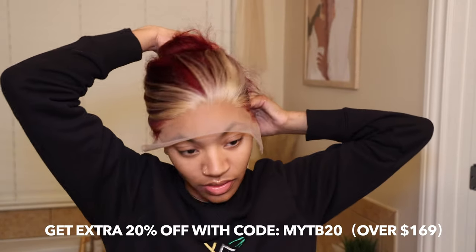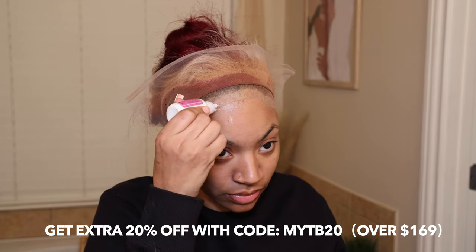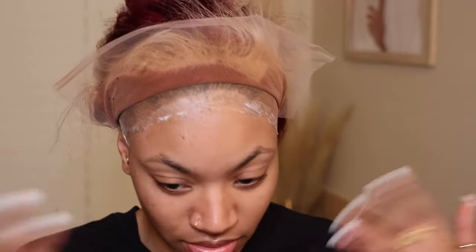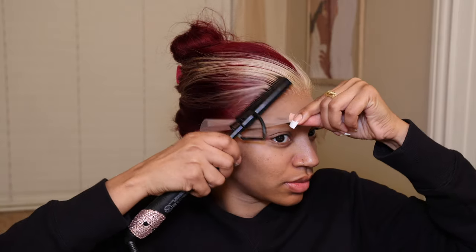I put the wig back on and voila, it looks so much better. Please do this step when applying your wigs — you do not want the ball cap showing through because that defeats the purpose. I did minimal plucking with this wig. You guys can use my code NYTB20 to get 20% off — that's over $169 off on the wig, which comes to about $300. I put a little layer of glue, let it dry, then add another layer. How many layers depends on how long you want your wig to lay. I change my wigs once every week and a half — two weeks is pushing it. I do two layers: one I let dry completely and the other I let get a little tacky.